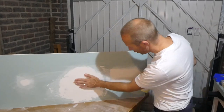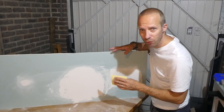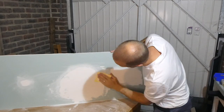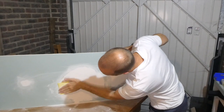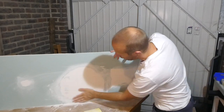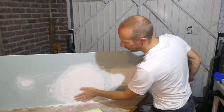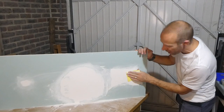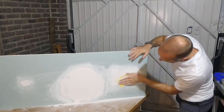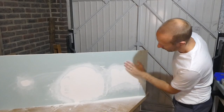That final coat of plaster skim is completely dry now. So again we'll take our 120 paper and just finish off and get it super smooth. So that's that one done and that is absolutely perfect — lovely and smooth all the way across. So then we'll just finish off by doing this one, and that is done.